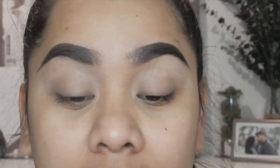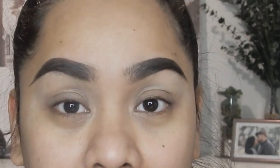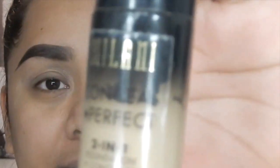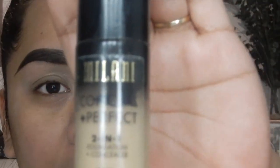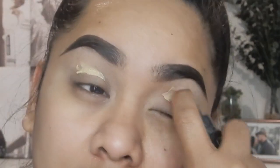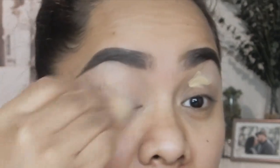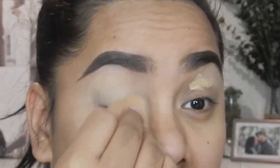After priming the eyelid, we're going to go ahead and conceal it, just so our eyeshadow can pop up nicely. For my eyelid concealer I'm going to use the Milani Conceal and Perfect 2-in-1 Foundation Plus Concealer. I'm going to use one of my blending sponges to blend that in.